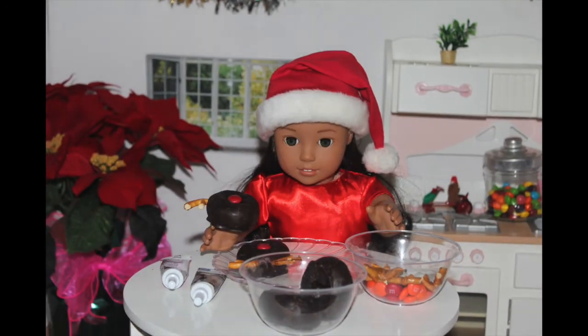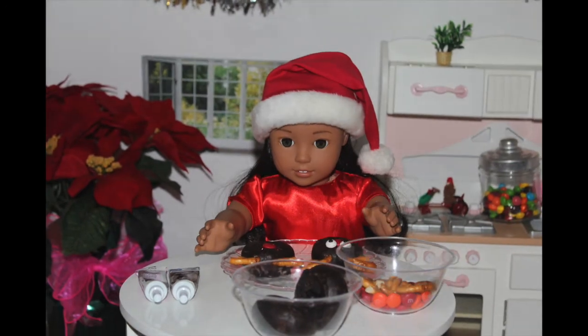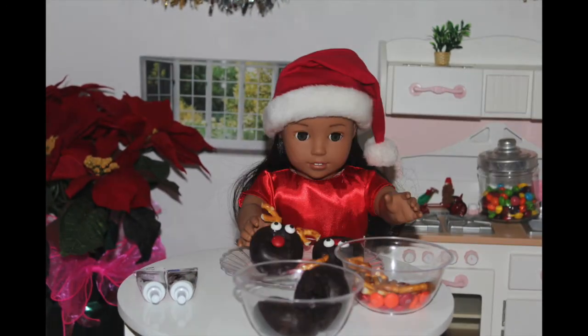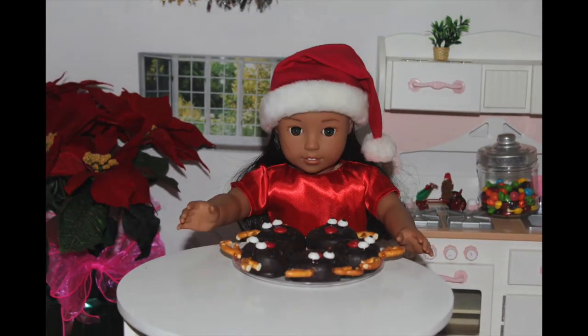Take your black piping gel and add two little dots where you want the eyes to be. Finally, take your candy eyes and place them onto the gel. Ta-da! These look so adorable and I might not even want to eat them. That's how cute they are.